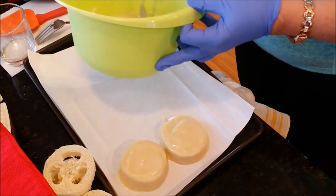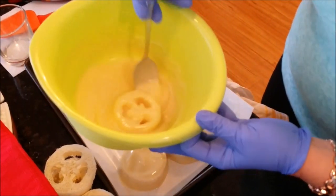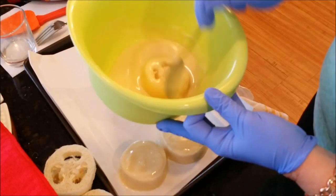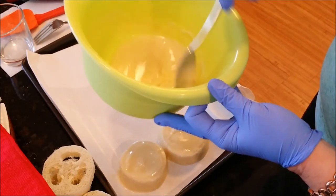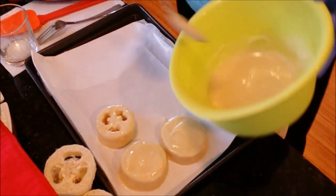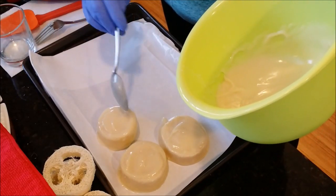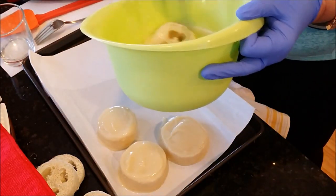We'll get a couple more of these going — like I said, I just did a small batch, we'll see how they do and I may do more. Just kind of flipping it around, give it a gentle flip to try and get as much soap into the loofah as possible. It smells really good. I'm going to set that one down and fill it up. It looks pretty good — a little bigger one here, and I'm getting down there on my soap.